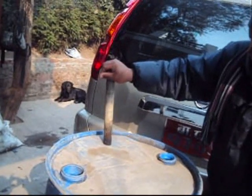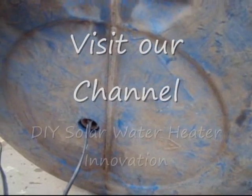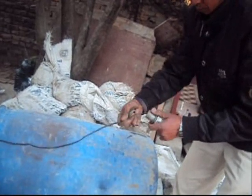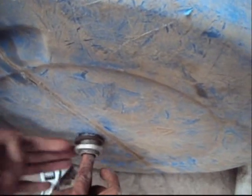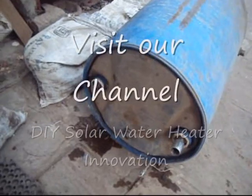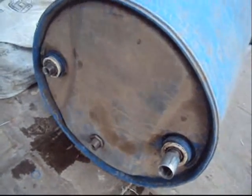Making more holes in the barrel with the kerosene store at home. Fixing the sockets with the wire and pulling them through the barrel. Very easy. Fixing more sockets for the solar water heating system.